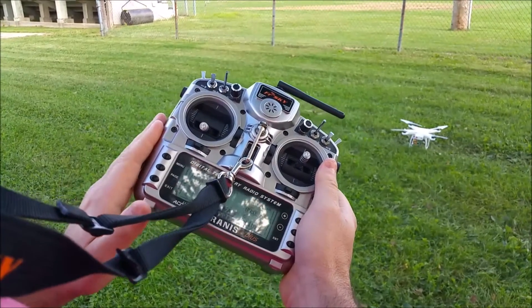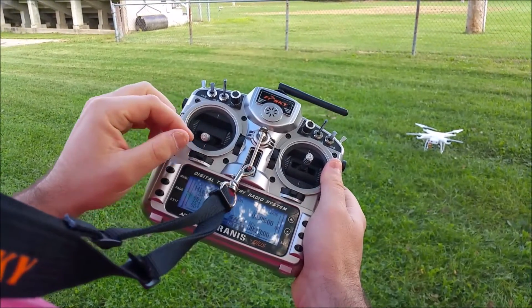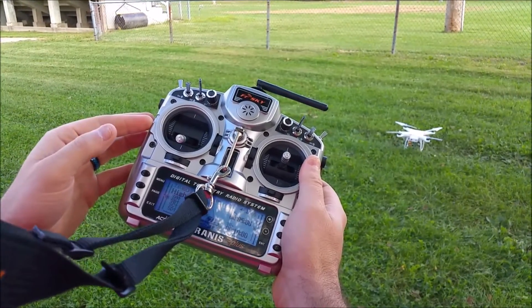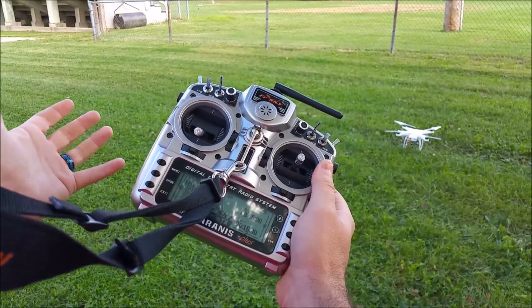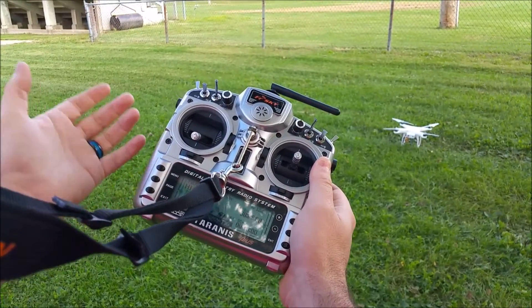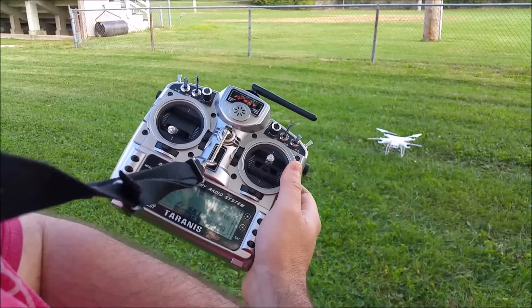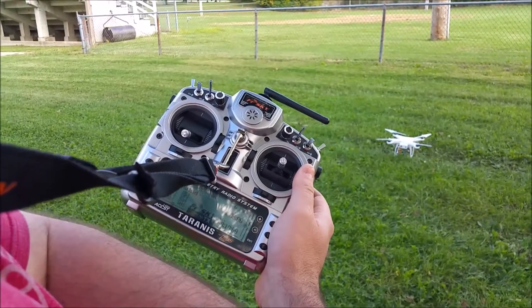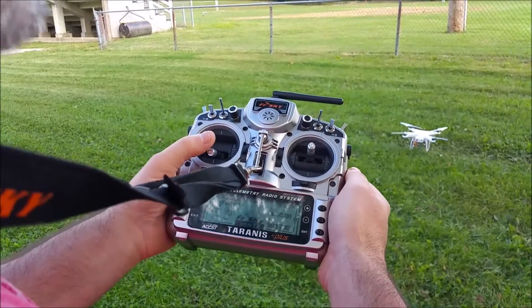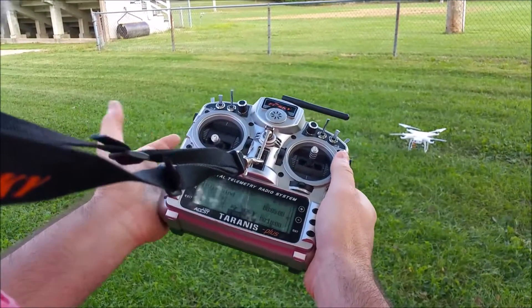Most transmitters in America that you buy are going to be Mode 2. There are Mode 1, 2, 3, and 4. Unless you just want a completely different experience, you're only going to fly Mode 2. Mode 2 is pretty much what everybody in America flies.